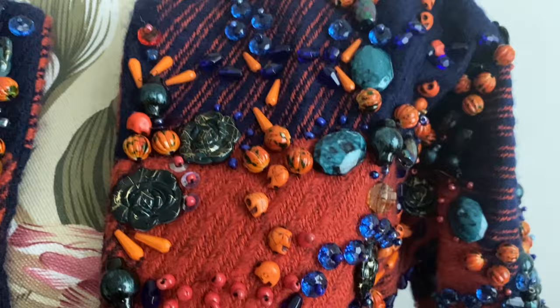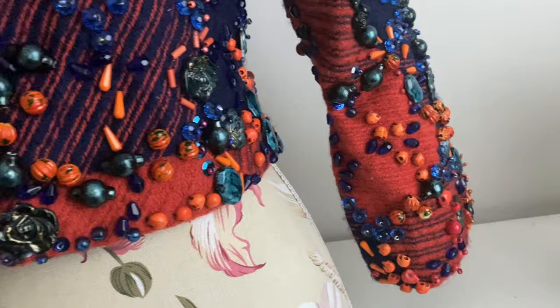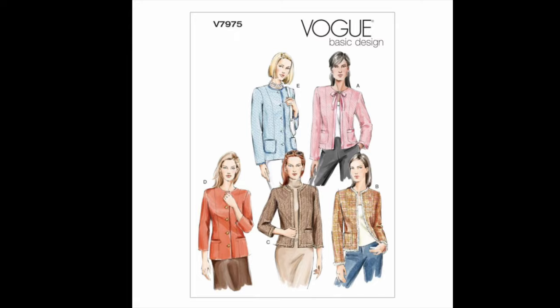Anyway, thank you again for watching. I hope you enjoyed this unusual jacket. I think the next tweed jacket I make will just be a plain fitted tweed jacket — no beading. Well, eventually there will be beading, of course — that's why I make these jackets. But in the episode it will just be making the jacket from start to finish. Anyway, thanks for watching. Happy sewing.